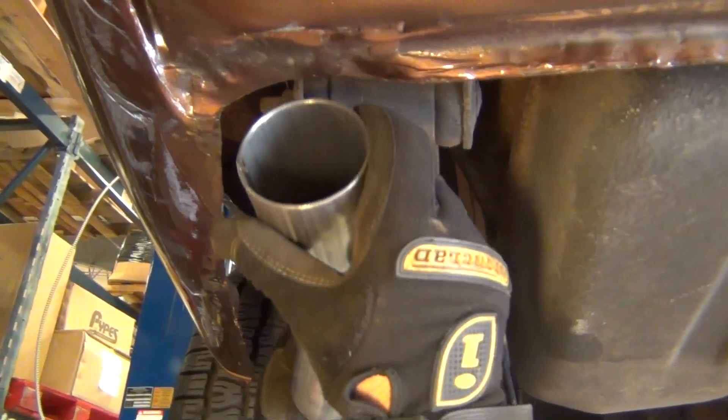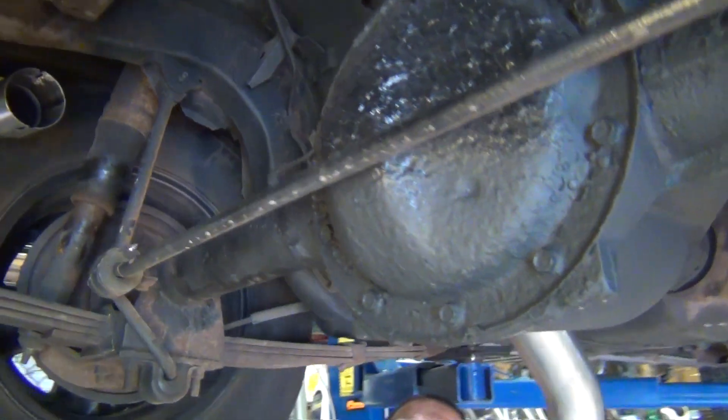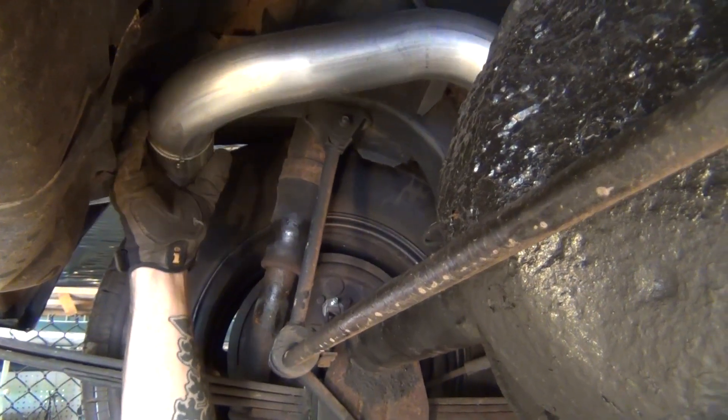Slide your driver side rear tailpipe through your newly installed hanger. Bring the second piece of the driver side tailpipe over the axle and connect the two. Repeat with the passenger side tailpipes.